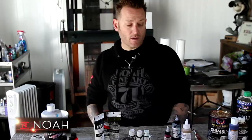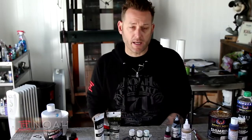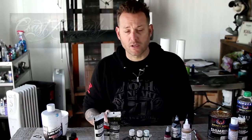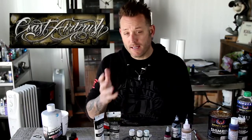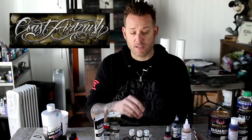Hey, welcome inside the studio. I wanted to give you a little inside peek into the studio and the materials that I use. It's all about what materials I use and why. You're going to find a lot of them at onesourcecoastairbrush.com. A good buddy of mine, Dave, runs that shop. His whole staff will be so kind to walk you through anything you want to know when it comes to airbrushing, art, creativity, and how you're going to apply that in your own way.